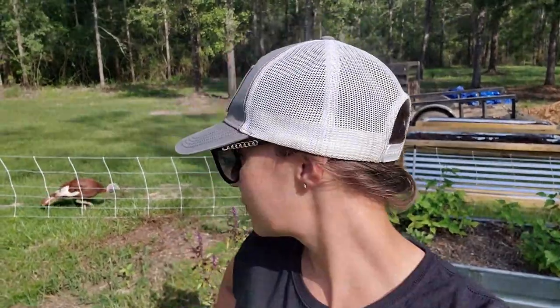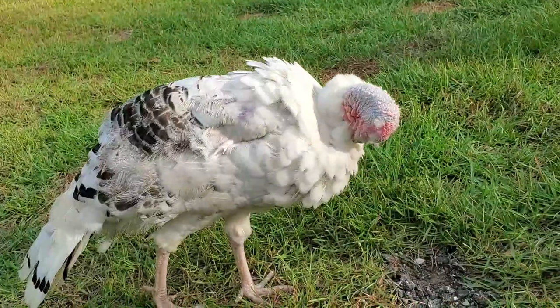Welcome back to Hidden Oaks. We're back outside in the garden today. For those of you who have been following our channel, you know that we are in Florida. We do have multiple growing seasons, which is nice — we can grow a lot. The problem is we have clay and sand for dirt, so nothing really grows well, meaning we have to amend our soil.